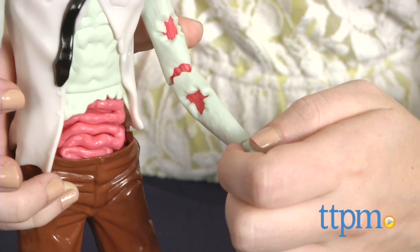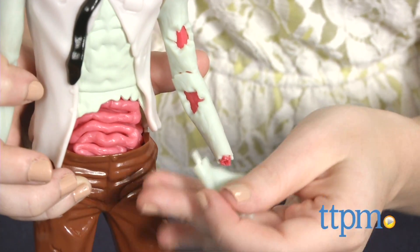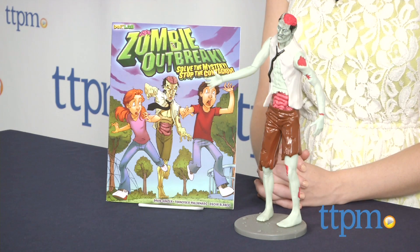We suggest storing your zombie in the box in order to keep all its limbs in one place. The Inhuman Squishy Zombie Set is from Smart Lab Toys, and it's for ages 8 and up. For more information on this and other science toys, head over to our website at TTPM or subscribe to our YouTube channel for more great reviews every day.